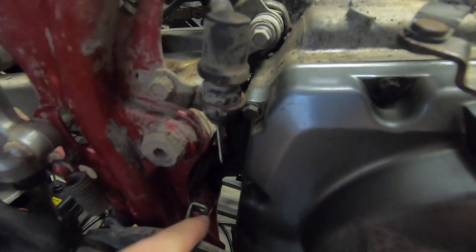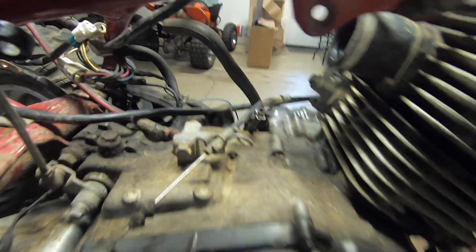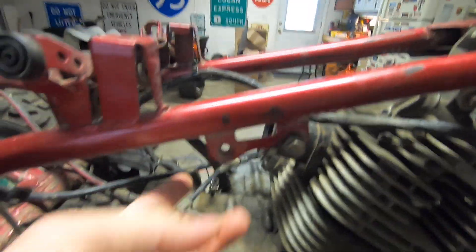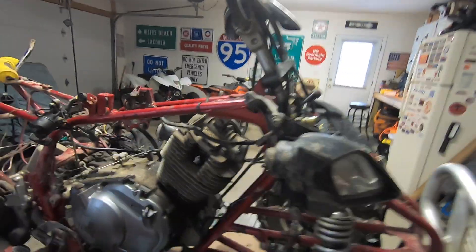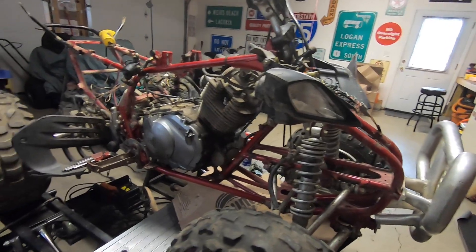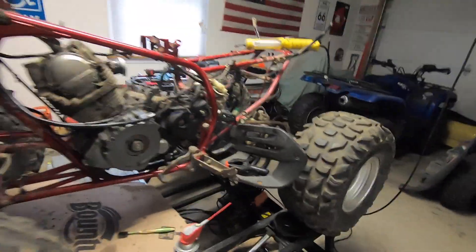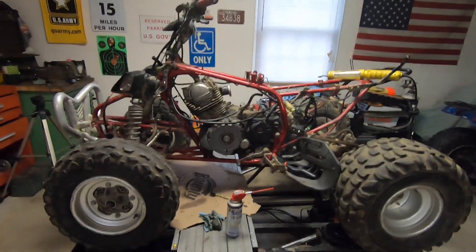The rear brake is missing the spring that activates the taillight when you hit the brake — that needs to be fixed. We're missing a bolt on the reverse, and the headlights don't work so I've got to figure that out. But other than that, I think we're in pretty good shape. At this point I'm going to end this video — next video will be engine teardown.